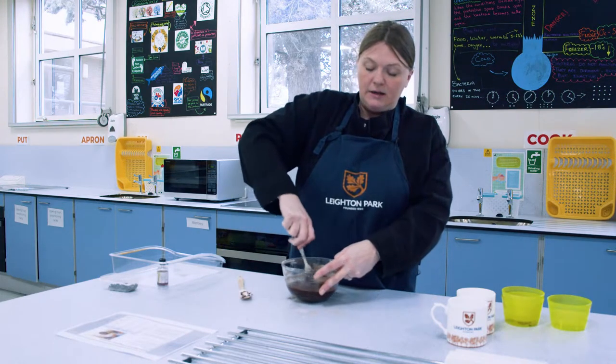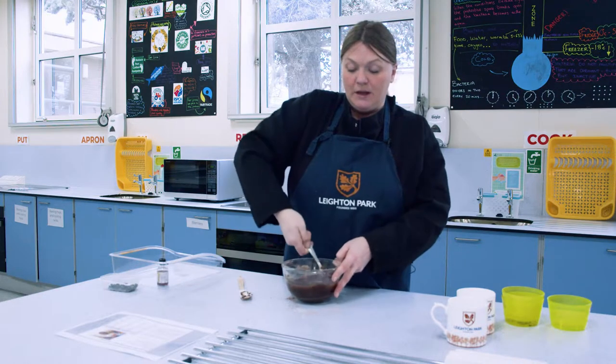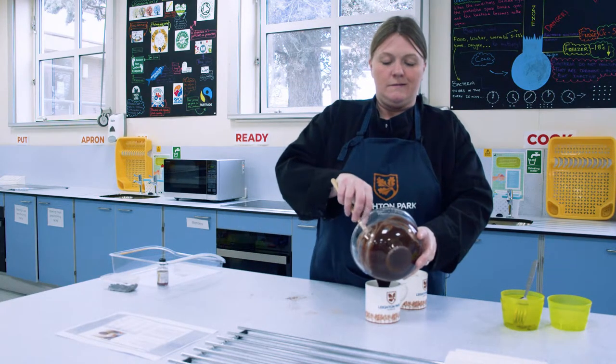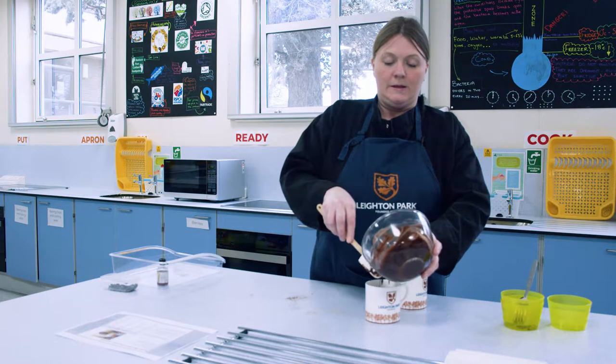This is a mug cake, so what we're going to do is divide this mixture between two mugs and put them in the microwave. Let's do that.